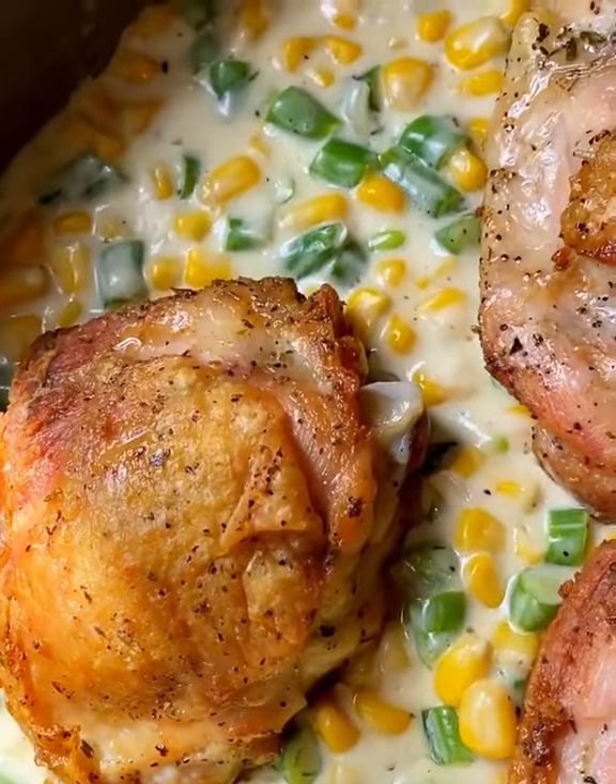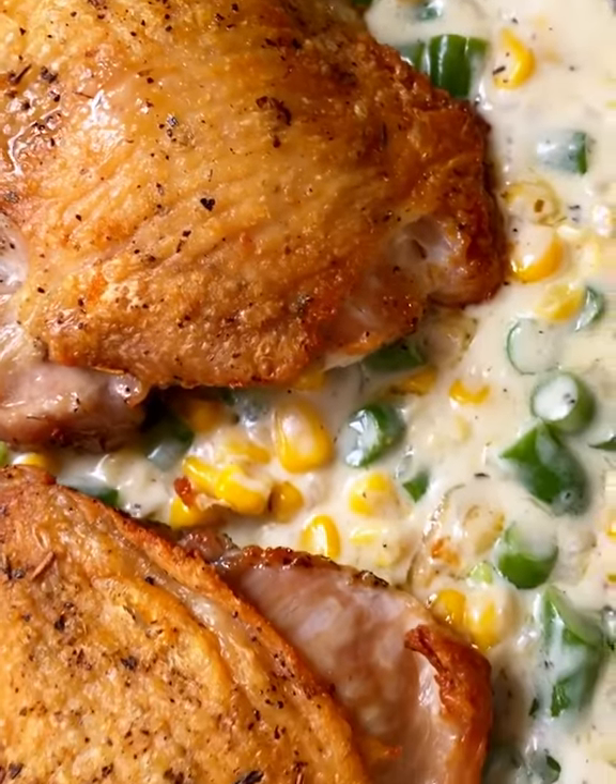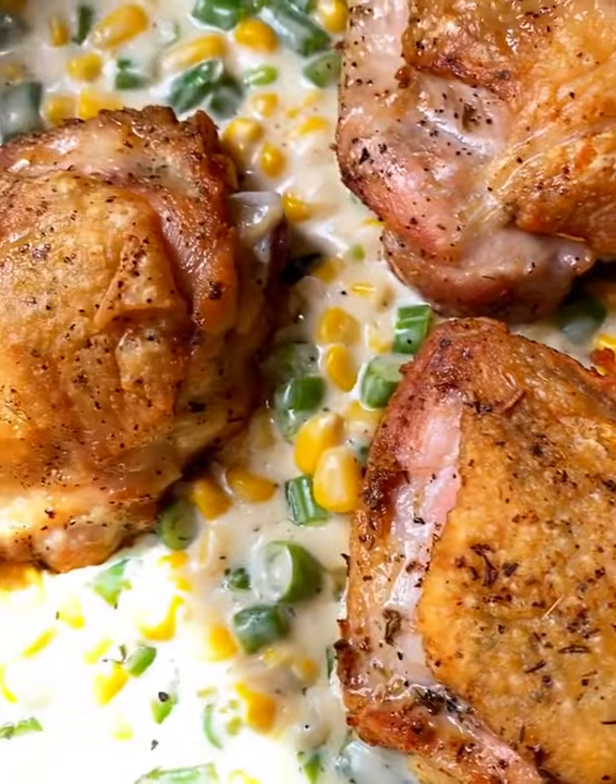Use a meat thermometer to be sure. It wants to register at 160 degrees — they're perfectly cooked and delicious. Look at that. Oh man. Enjoy.